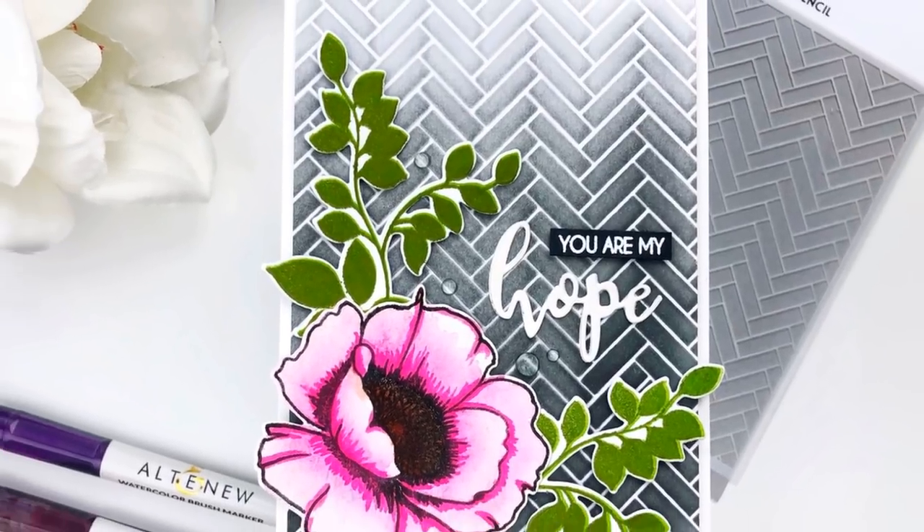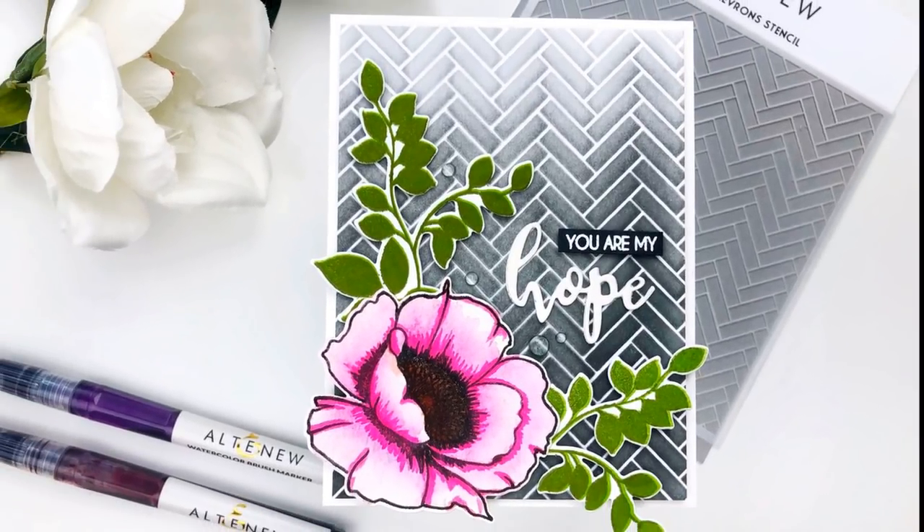So this first one is the broken chevron stencil and I did a very dark background paired with a really bright pretty flower from the wallpaper art set.